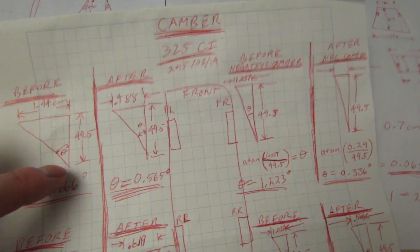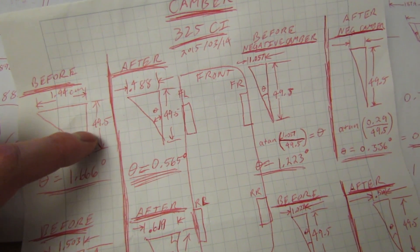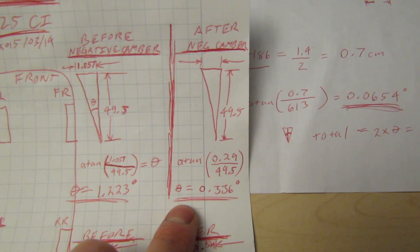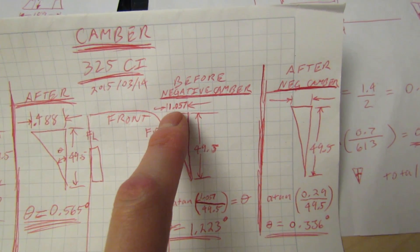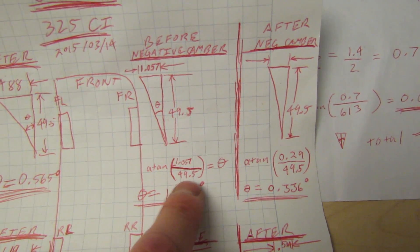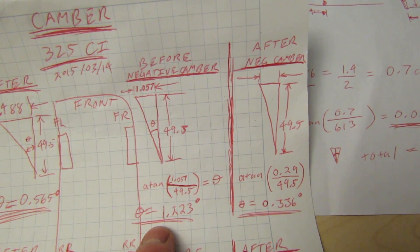When you're measuring camber, all you've got to do is put a square on the floor, put it up against the tire, make the bottom touch so it's zero, then measure how much distance is between the top. Then just take the arctangent of the top reading over the height. In my case I had 1.057 centimeters at the top and measured 49.5 centimeters up, so arctan(1.057 / 49.5) gives you 1.223 degrees of negative camber — that's why the inside of the tire wears out much quicker.